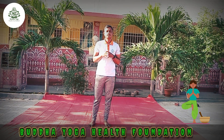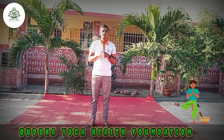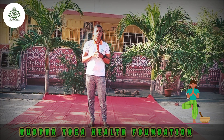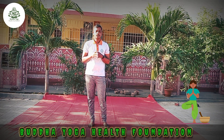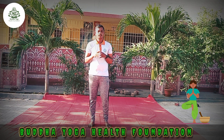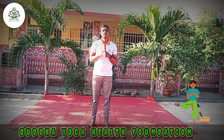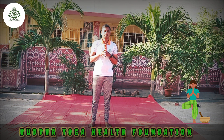First, the benefits. It helps in strengthening the leg muscles and knee joints. And second, it helps to improve your blood circulation to the hip area, and it helps to relieve stiffness in the sacroiliac joints.